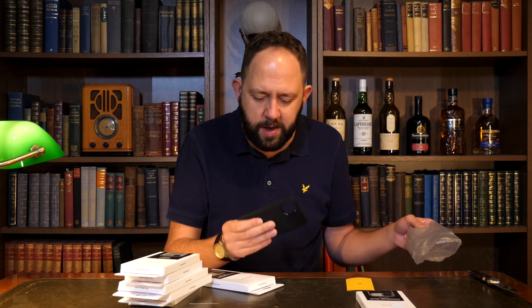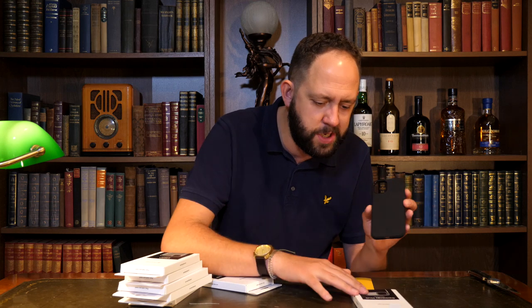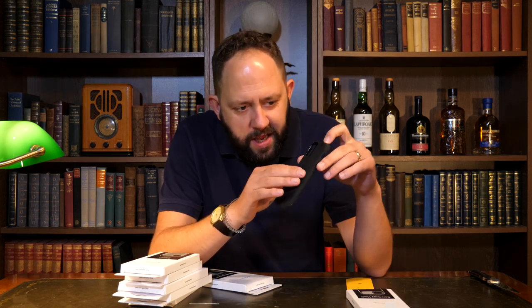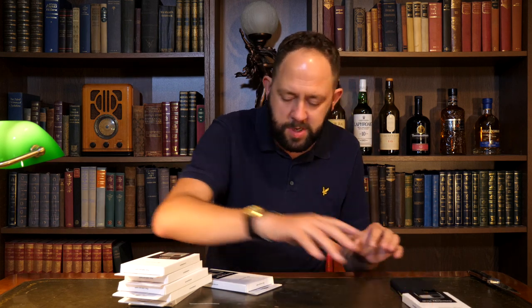What I love about Caseology is just some of the textures. This one here is called the Caseology Vault for the iPhone 11 Pro, and it's got this kind of very soft detail to it. That is cool. I like that one straight away — that is a beautiful design.